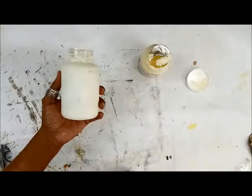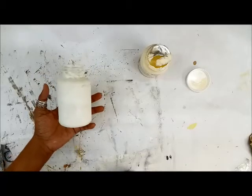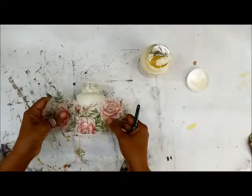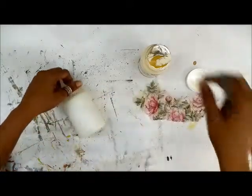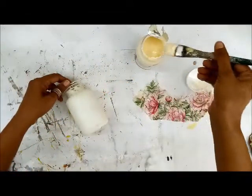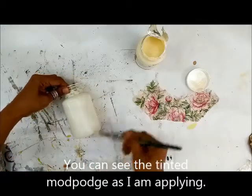I've cleaned the bottle and given it a coat of my favorite Sheepskin chalk paint. Whether it is plastic, glass, or any surface, if you're using chalk paints there is no need to give a coat of gesso. The tissue is already cut, and this is what I'm planning to adhere here. Just like you use your regular Mod Podge, give a thin coat.